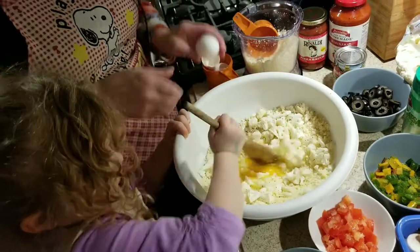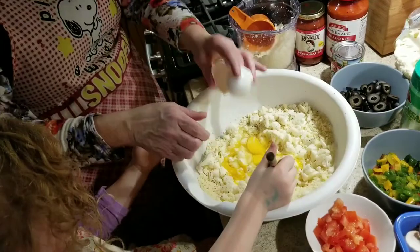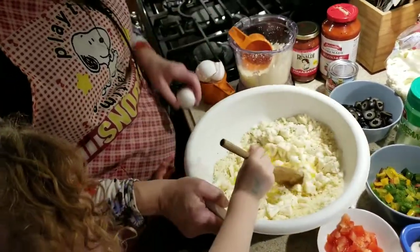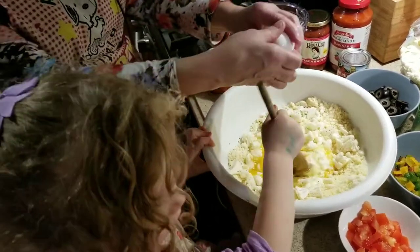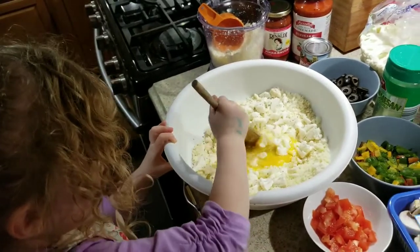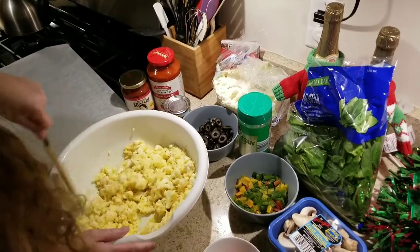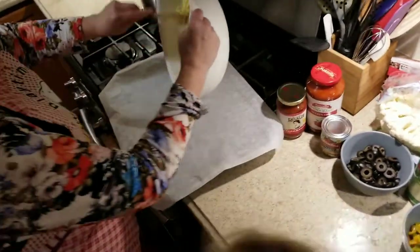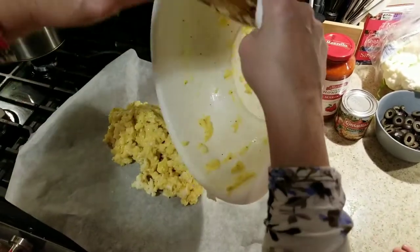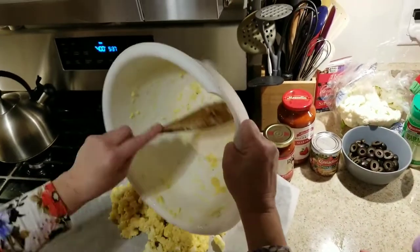As you can see, that pan is going to feed a lot. She's got it all mixed up and this is what it should look like. I know you're thinking, wow, that's going to make a crust? It's awful chunky. But believe it or not, it does.